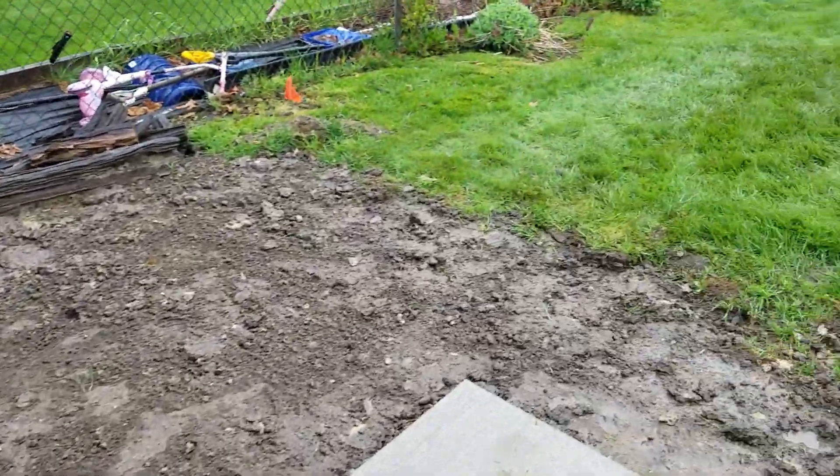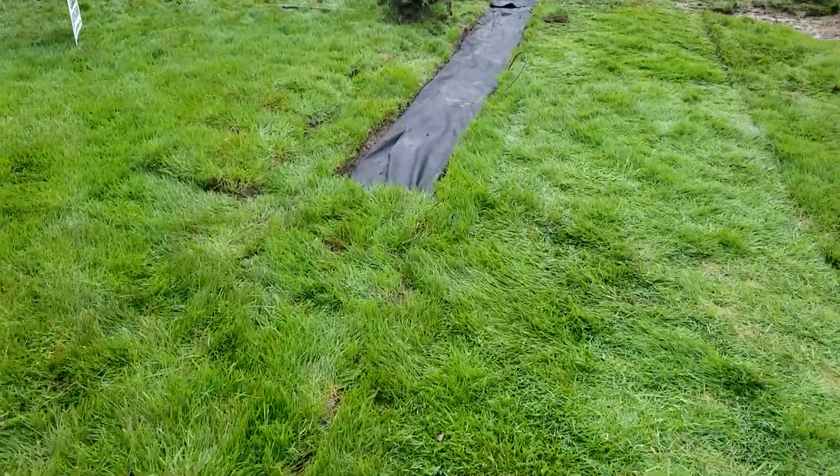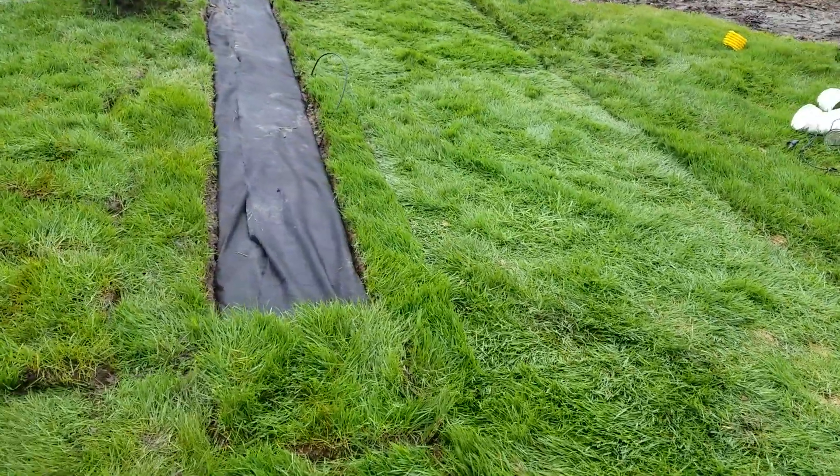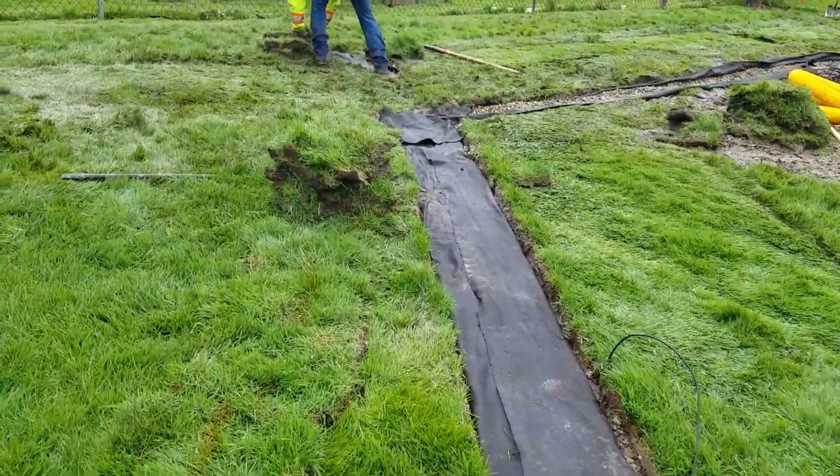Basically, what we did is we ran PVC to a French drain system, then we went into our burrito wrap that you typically see in all our videos.